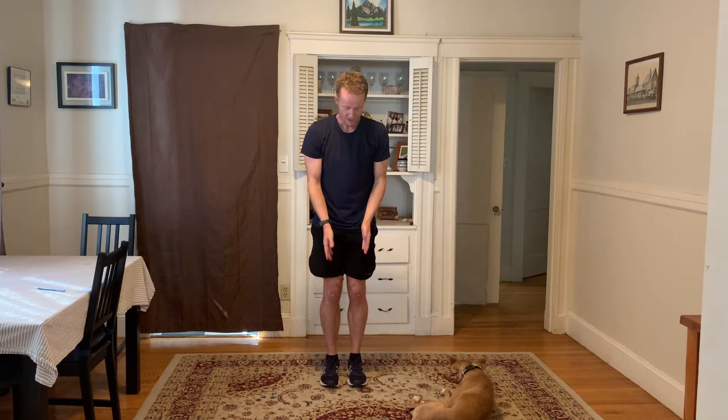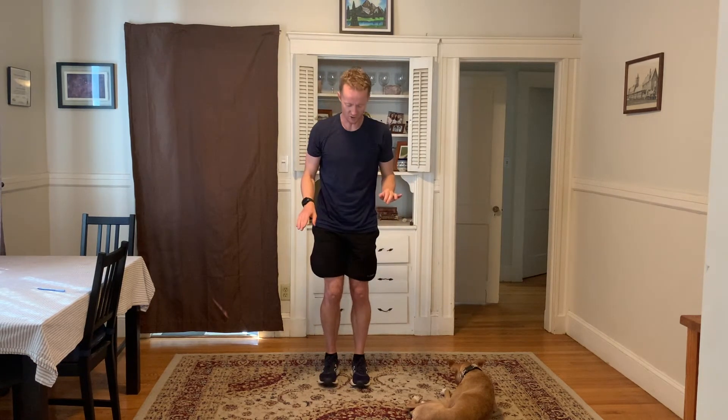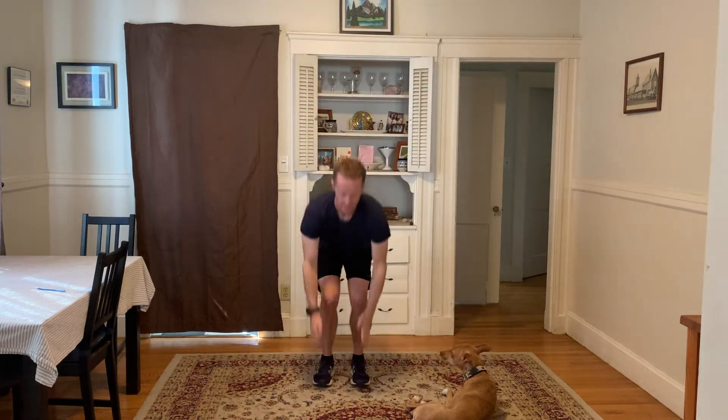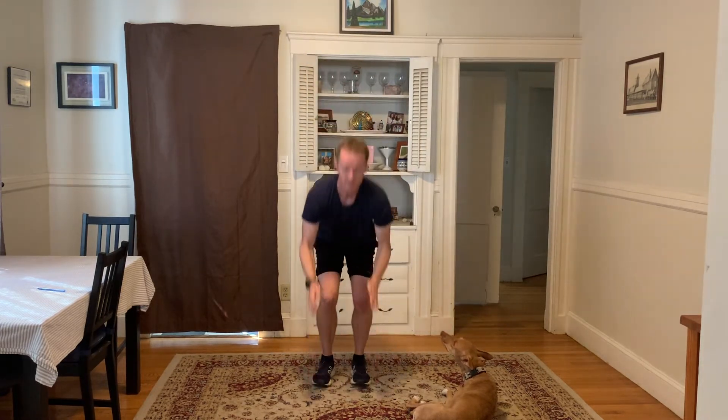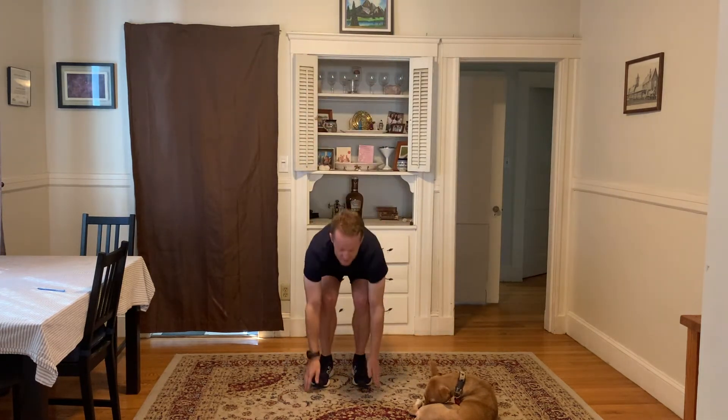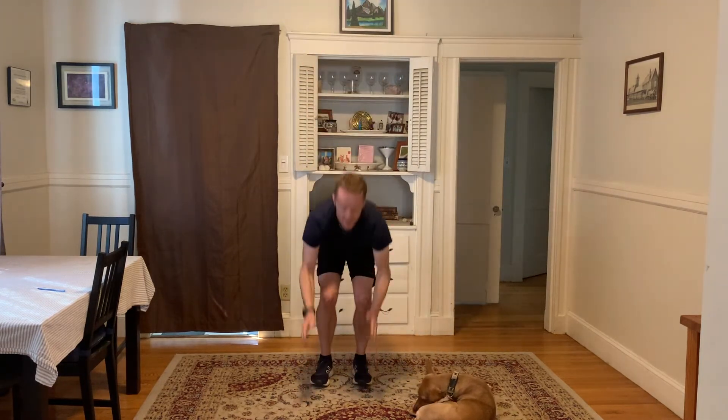Feet narrow — feet touching or almost touching, could be slightly narrower than shoulder width. Push down, push up. Add in the heel raise now: as you come up, lift those heels. Down, heels up, heels down. Just like that — 10, 9, don't worry about the lowering, just do it controlled. 8, 7, 6, 5, 4, 3, 2, and 1.